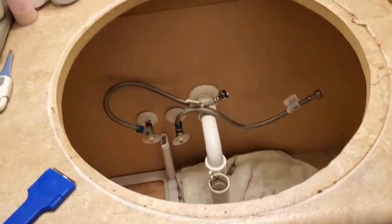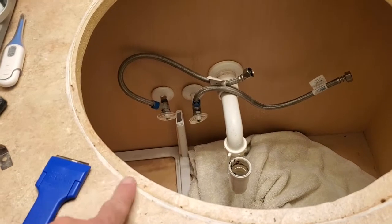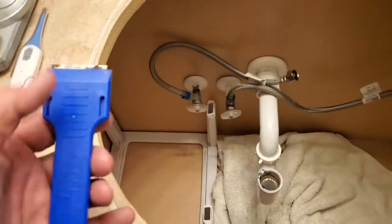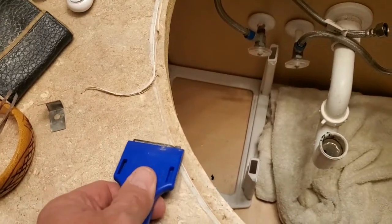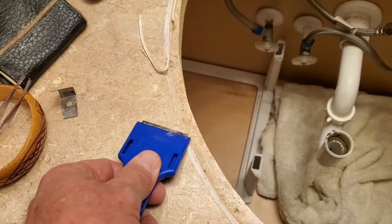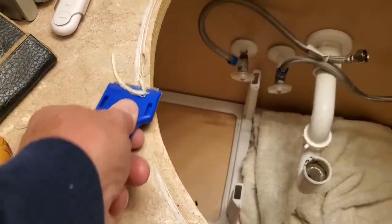Now I have got a new sink to put in, but before I put it in I need to prep the area. All this old caulk needs to come up. I have a handy scraper I use quite a bit. I'll just go around and get rid of the caulking, and then we'll prep the sink.